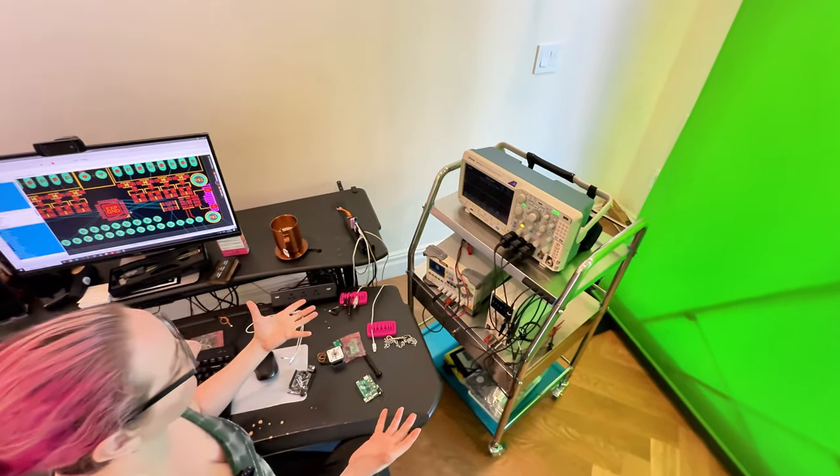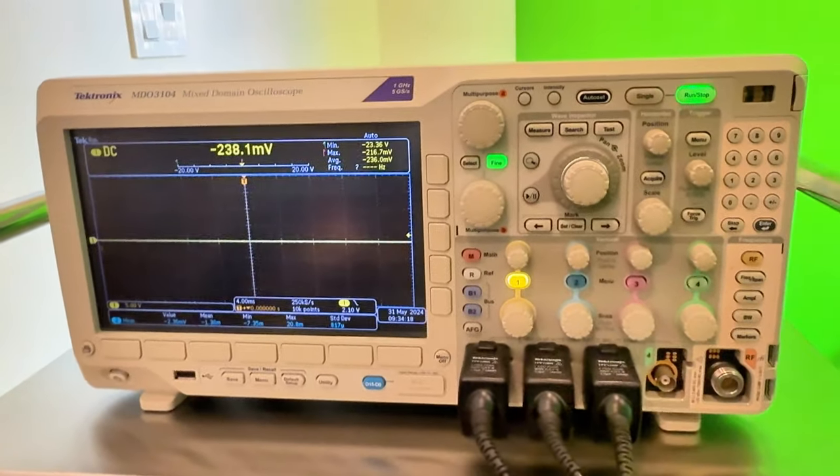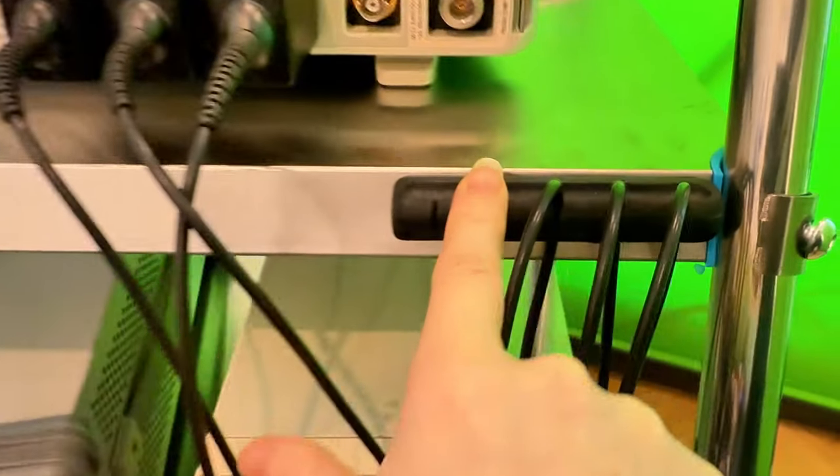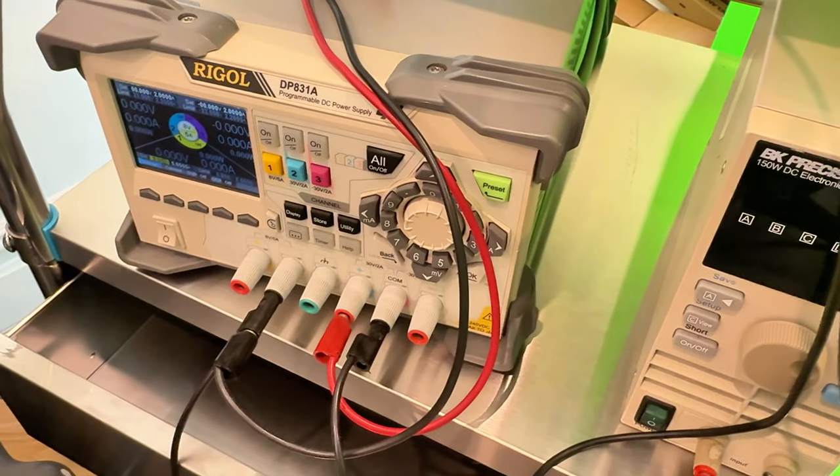This is actually a dental cart, but it's the exact right height. I like that there's a little shelf here, and I put a little cable keeper for my probes. There's a little drawer down here — I guess I could keep more scope probes and contacts in here.